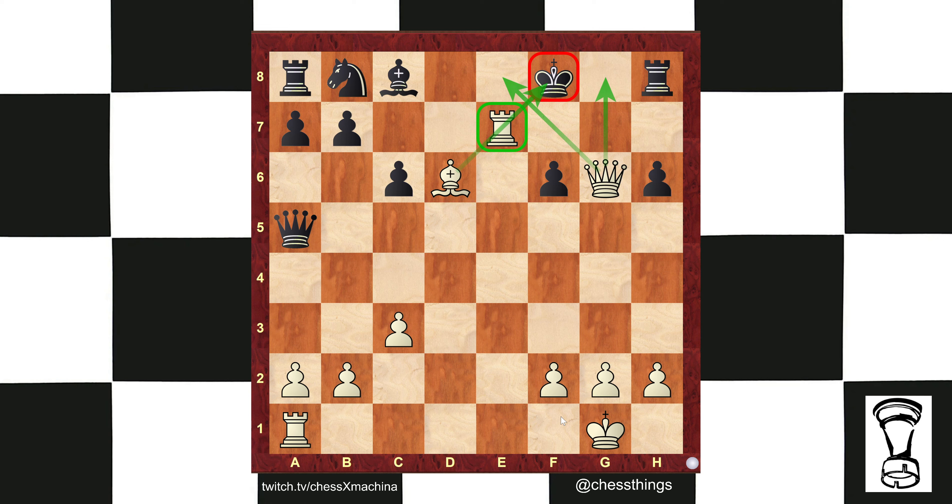Eleven. Eleventeen — no. Rook e to e1. Twelve. Thirteen. Fourteen. Fifteen.